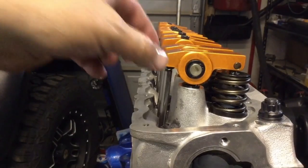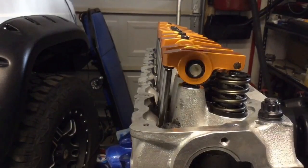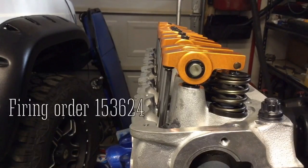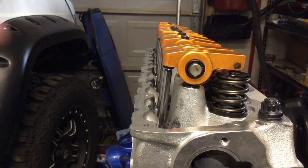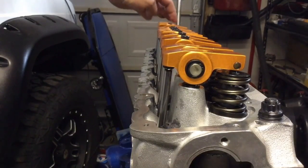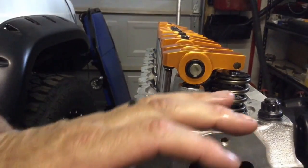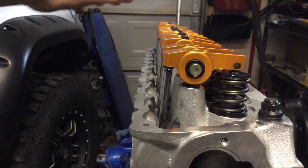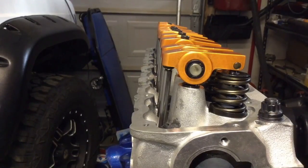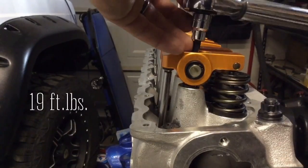I put all the pushrods in place and laid the rockers on, barely starting the bolt in each one. They're at different angles because the cam is in there and they're not all at top dead center. The firing order is 1-5-3-6-2-4 — at top dead center here, number 5 is in the middle of its compression stroke, so I can snug those valves down and move on to number 3 after cranking the engine slightly. As you go with the valves closed, torque them down to 19 foot-pounds.